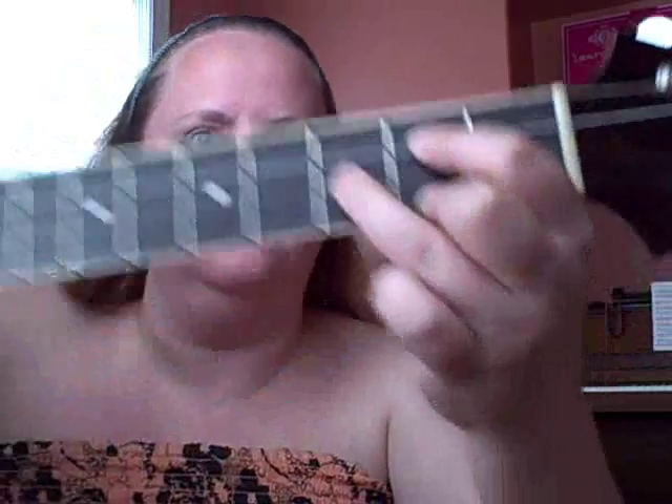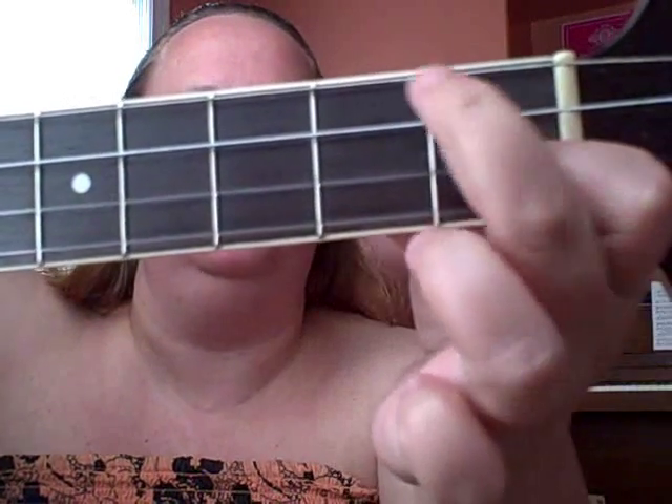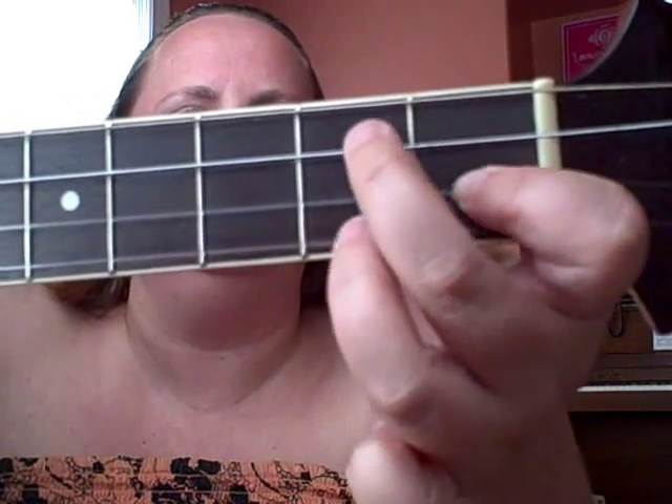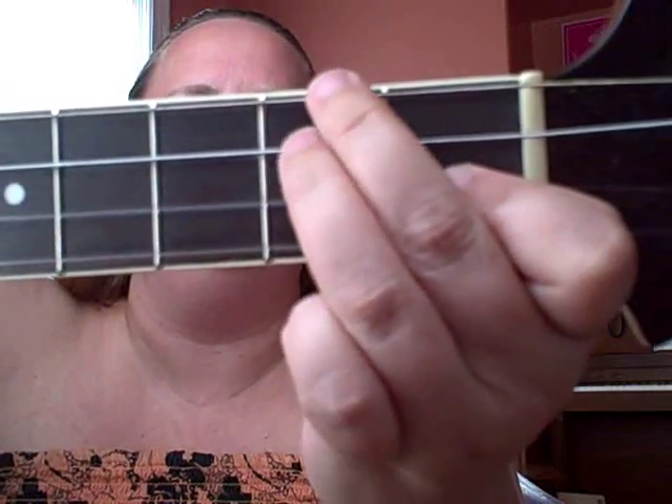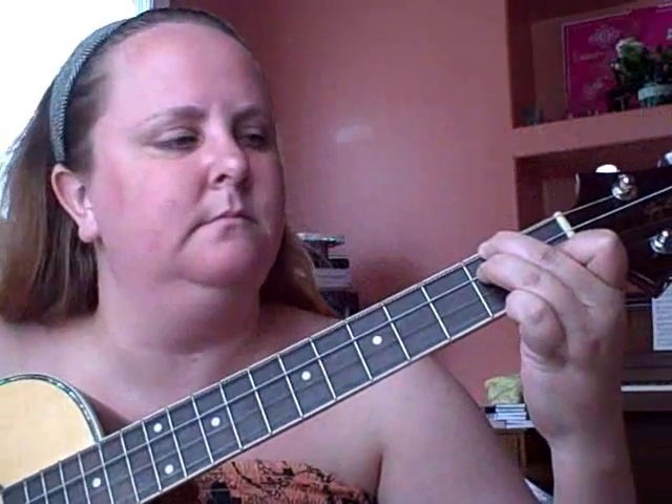And then D7, which would be this one plus these two. Back to G. A minor — it's kind of a really short transition chord, I'm going to play it briefly. I think that's all the chords, so let's try it.